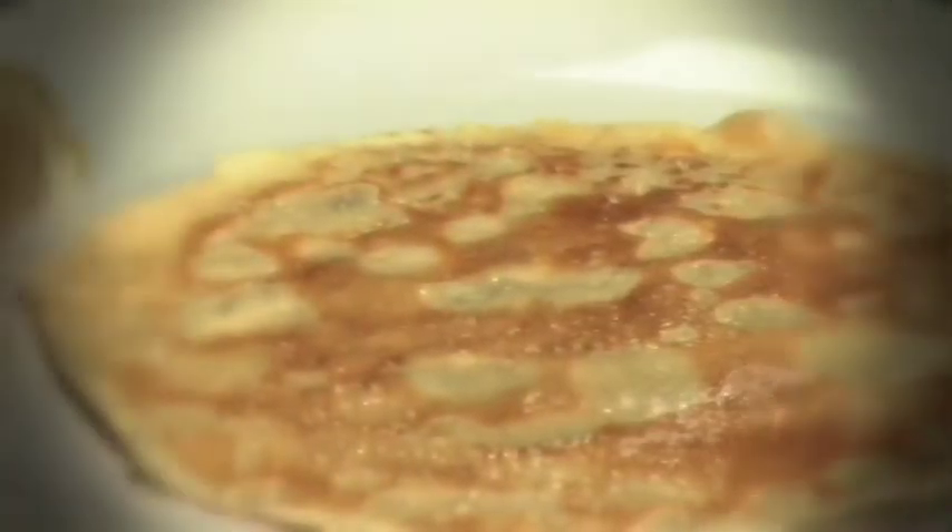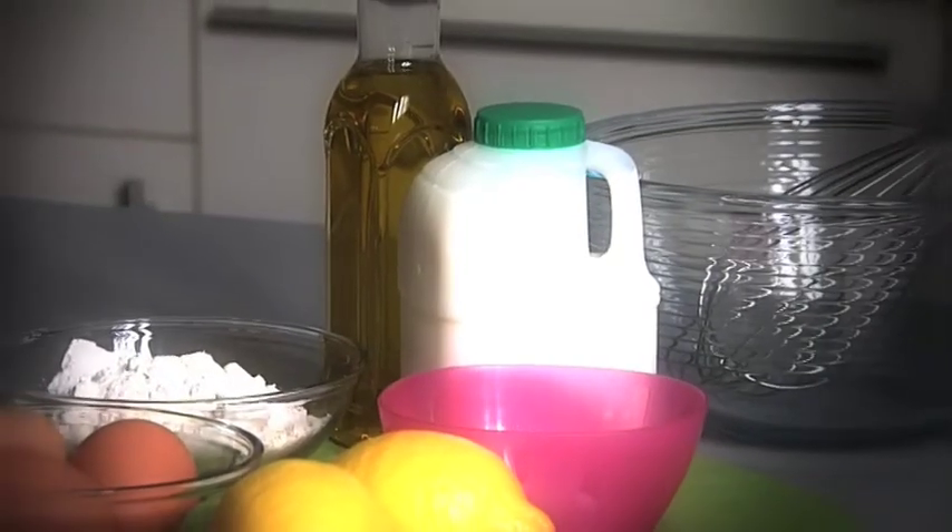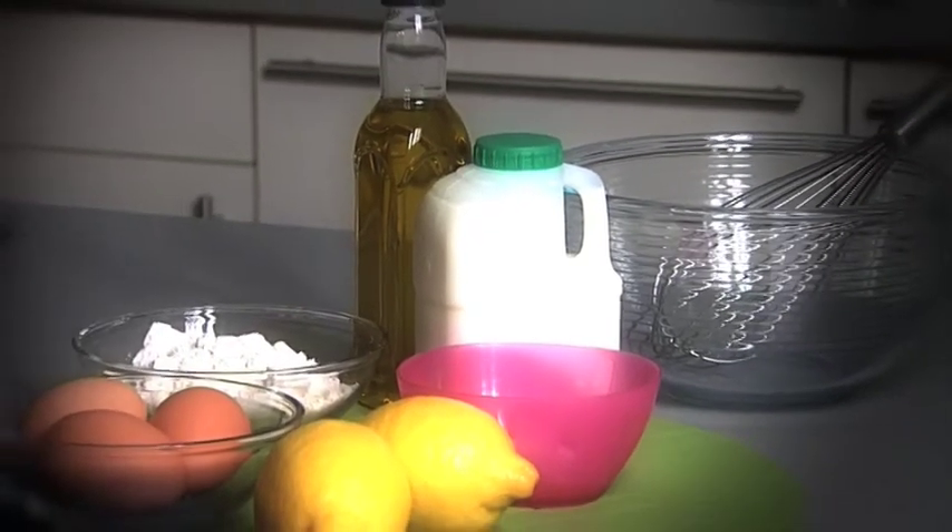At first glance the pancake might not look that healthy, but if you look at the ingredients it's got your carbohydrates, your proteins, your calcium from the milk. You can add whatever you want to it — fruits for extra vitamins and minerals. It's really what you add to it to make it more nutritious.